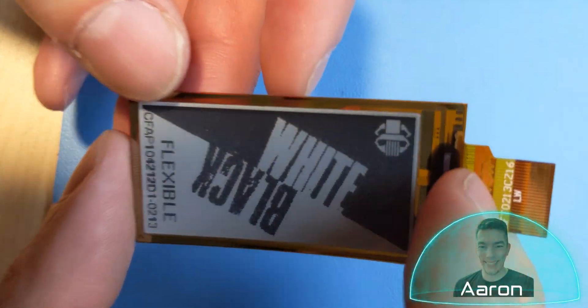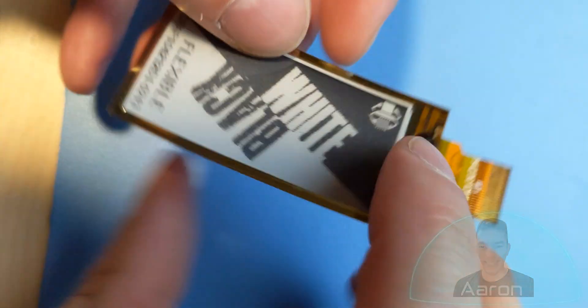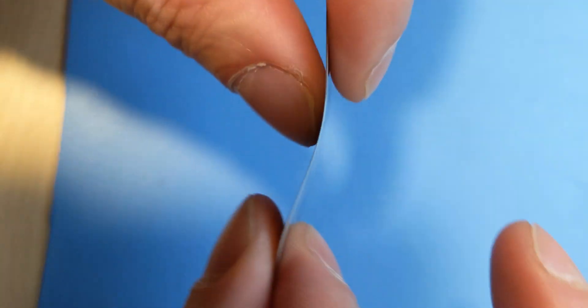Hey friends, it's Aaron from Crystal Fontz. This time we're looking at a really cool, flexible ePaper display. If that sounds interesting to you, stay tuned.